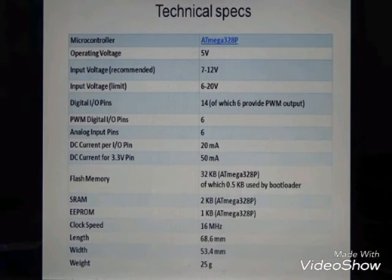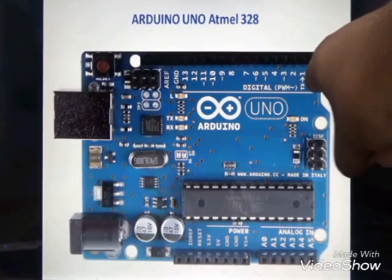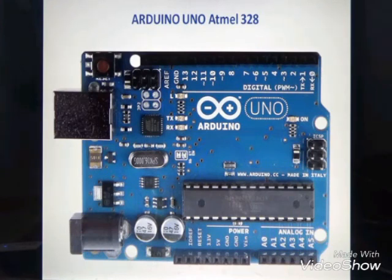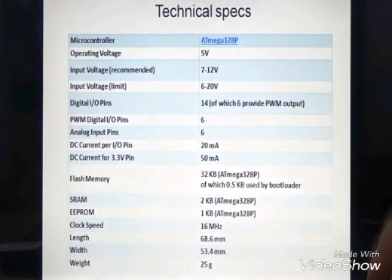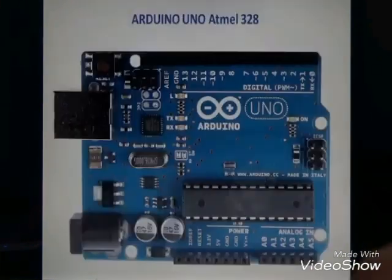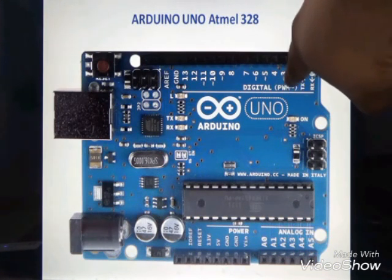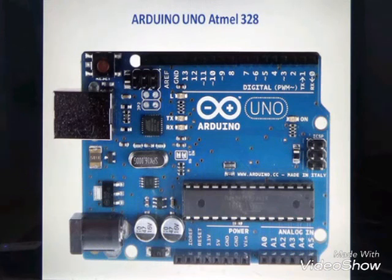Our microcontroller has 14 input/output pins, out of which six are used for PWM — pulse width modulation — output. The digital I/O pins run from 0 to 13, and there are 6 PWM pins.